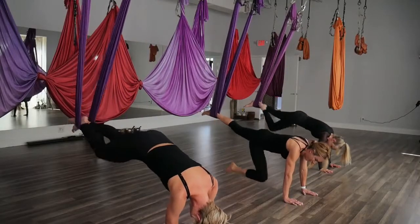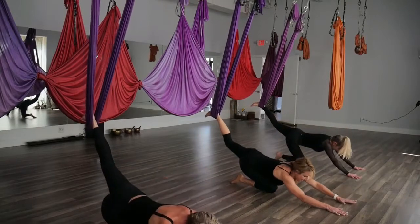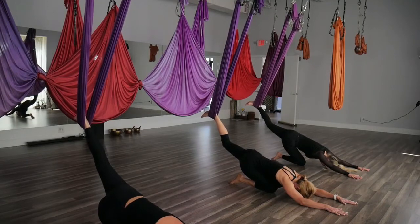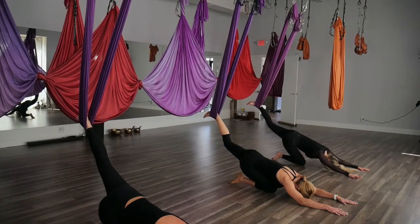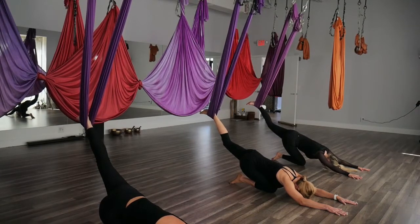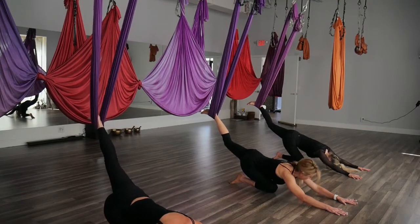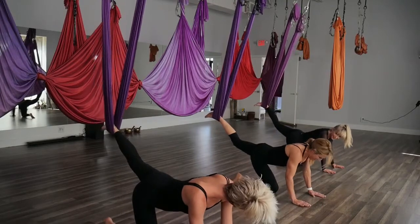Bring that right knee down. Rising back up, stacking those shoulders over those wrists again. No more planks — we're going to the other side. Bring that right foot to the floor on your plumb line, bend the left knee, look straight ahead, and use your hand on your thigh to help you up.